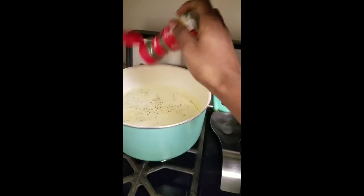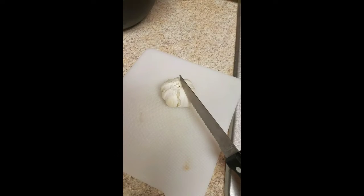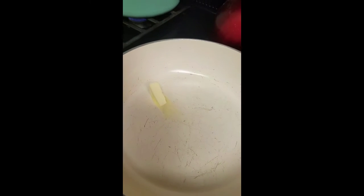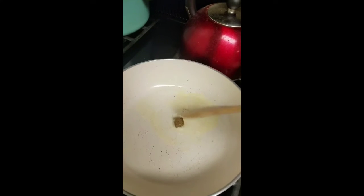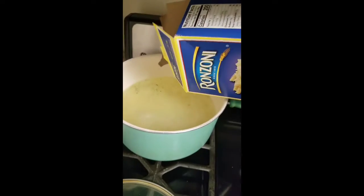I eyeball my measurements — I don't really do exact measurements, I just usually eyeball what I add. Now I'm going to chop up some garlic and set it to the side, and I'm going to melt half a teaspoon of butter and crush and melt a Maggie cube in the butter.